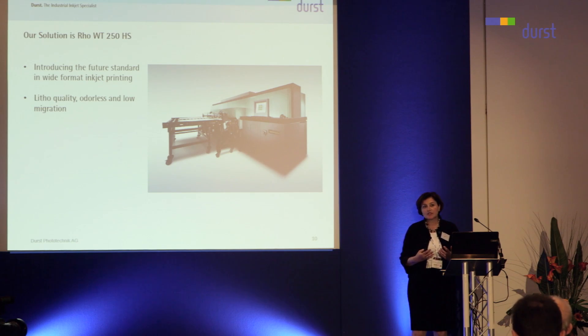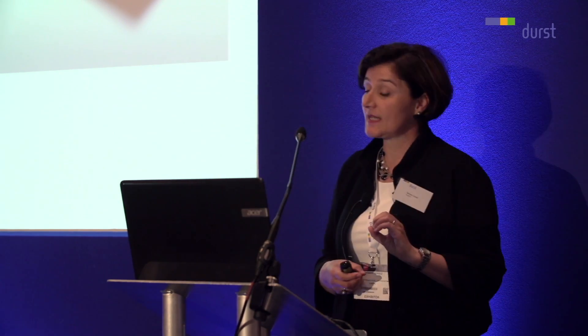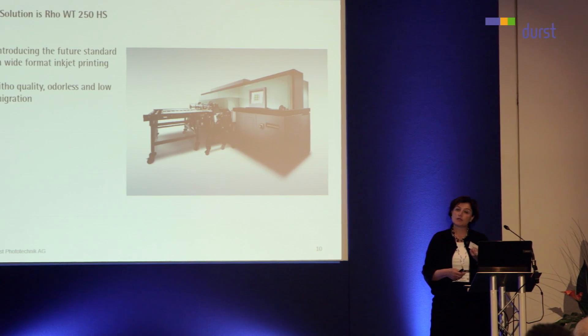We've been around for 15 years and we have largely substituted screen printing. With this technology, we will not say substitute, but we will definitely have a big impact in the offset market with this new technology. You will see the samples at the booth. The quality is really outstanding — we have lighter quality.